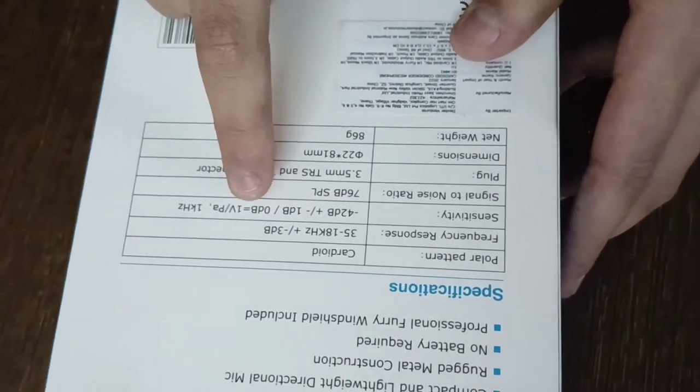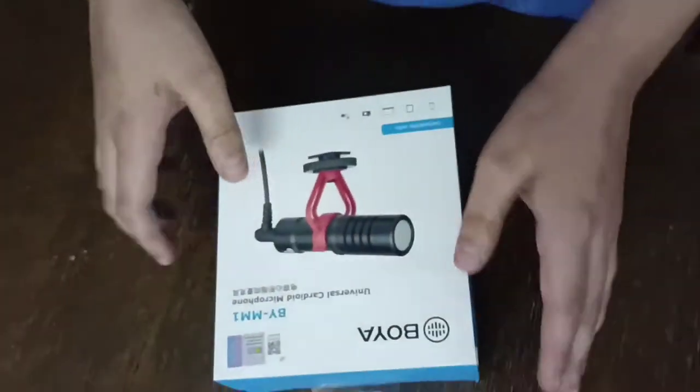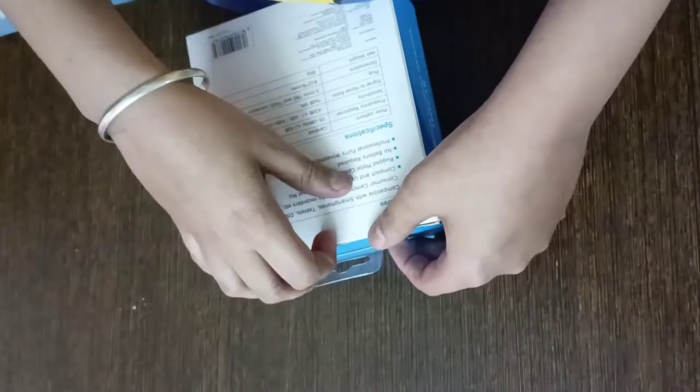0dB equals 1V/Pa at 1KHz. Let's go to the unboxing part. This is the box — packaging is nice. Let's unbox!